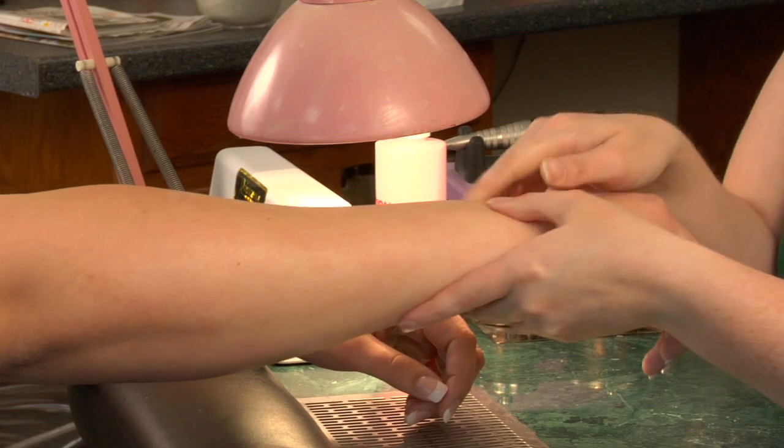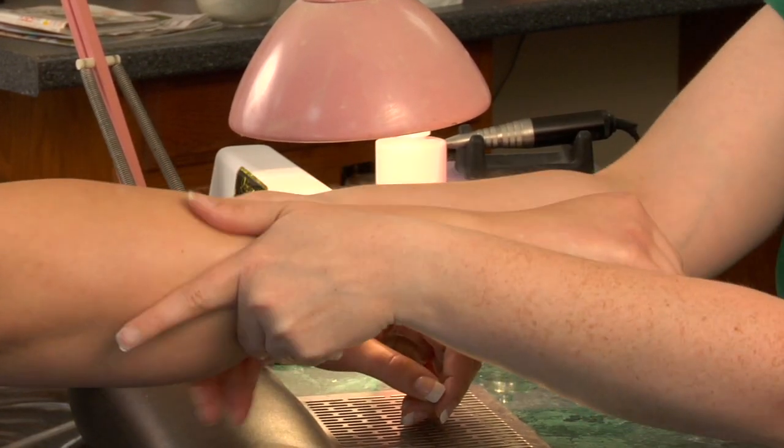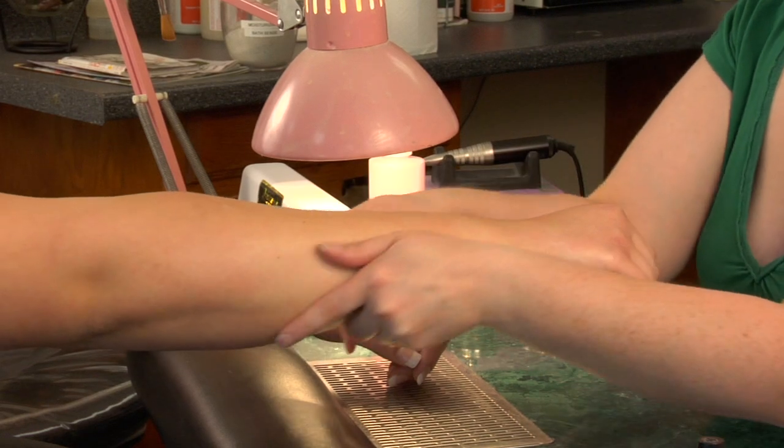Then we're going to do three rotations going up with both. The reason you're doing this is to kind of break the muscles up and just stretch them out — give them a nice good stretch.